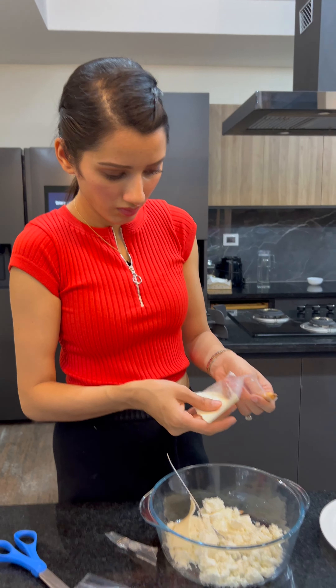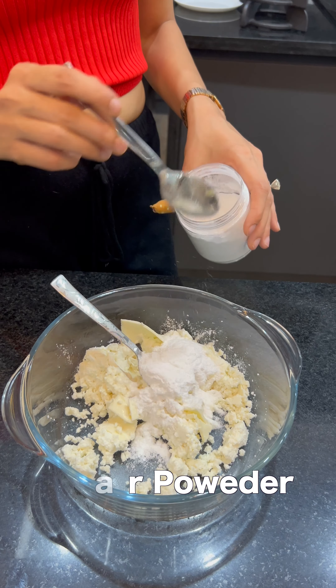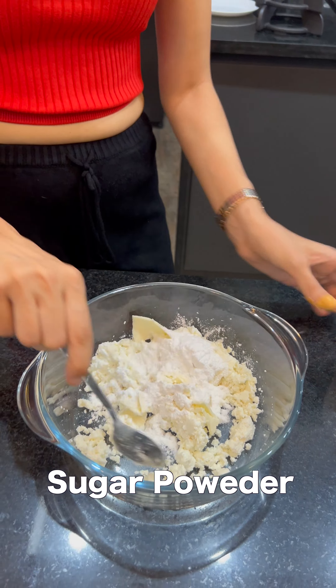You need paneer, curd, and a lot of cheese. I used two cheese slices. Because I really like cheese, I would have liked to take four of them, but I controlled it and only took two. I also added sugar powder.